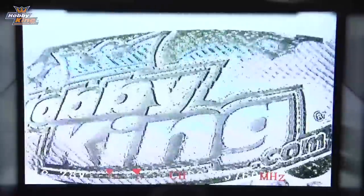Going through some of the menus: when we change the band it actually comes up on the screen, which is a really good feature — you don't need to pull the goggles off to see what band and channel you're on. We have bands A, B, E, and F, and I'll go through the different channels.